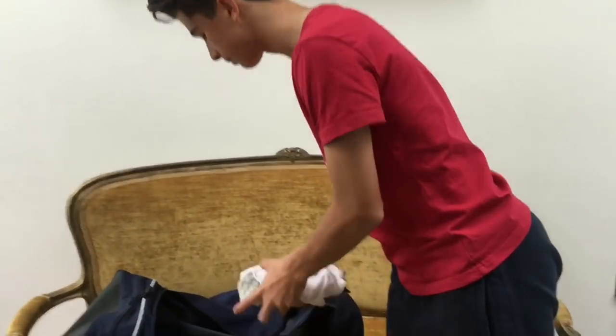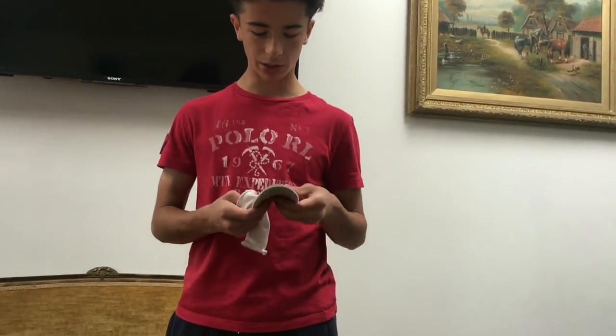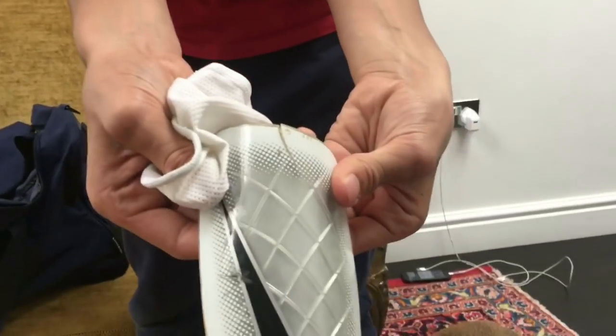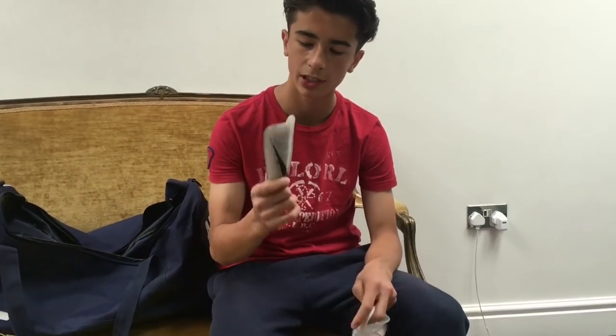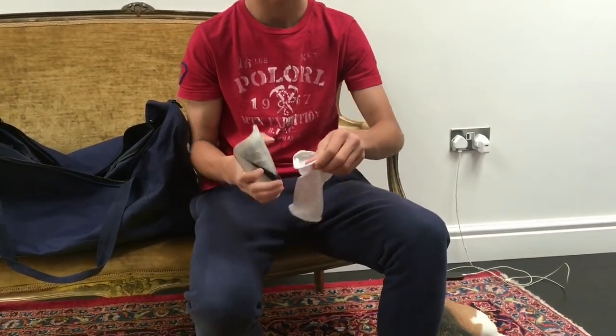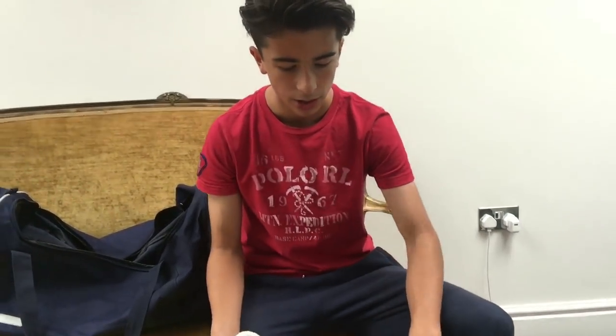Moving on to shin pads - I've got two pairs, Nike and Adidas. There are rips in the shin pads from wear and tear. I prefer these ones a lot because they're light, and literally all you have to do is put this little sock on, stick it in and it's done - unlike the strap-on ones which really annoy me. So I recommend getting these: lighter, easier, and just better all around.